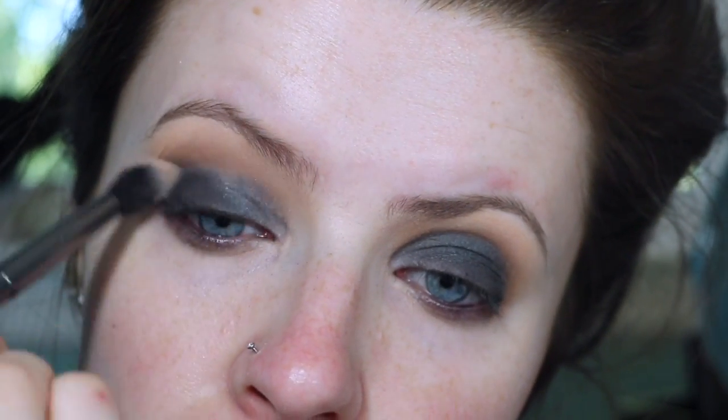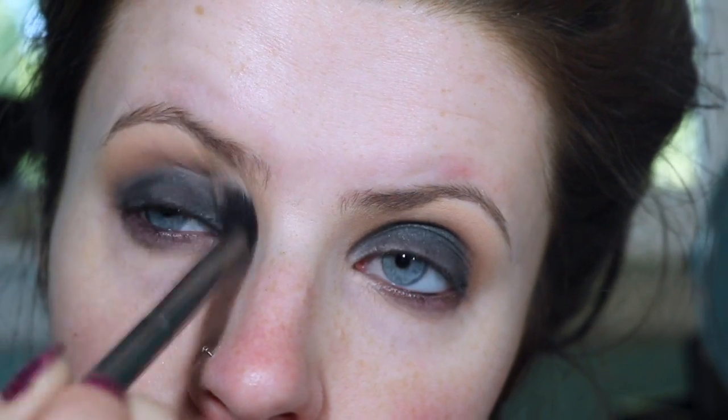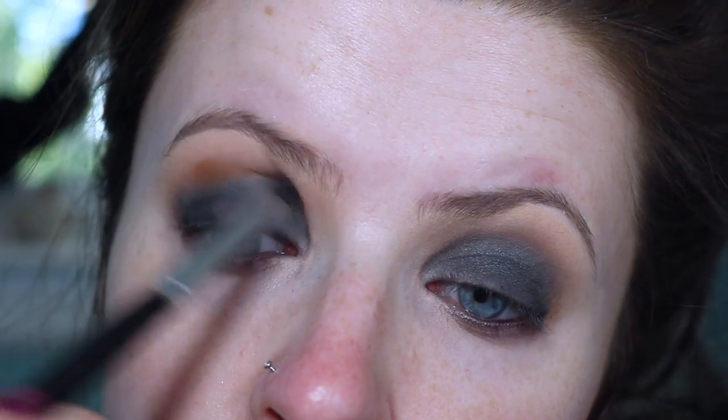You're going to want to spend some good quality time with your blending brush and keep blending. Smoky eyes are a little bit harder to blend out, but once you get the hang of it and use the right colors it will blend out just beautifully.